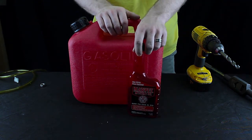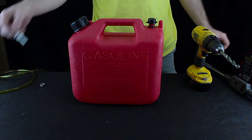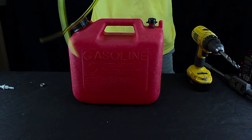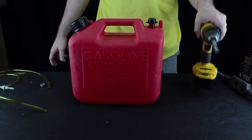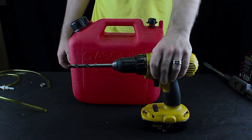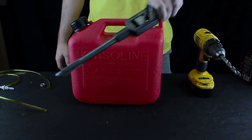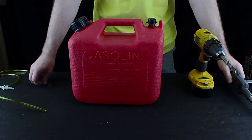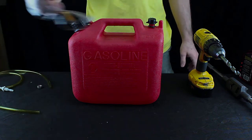You're going to need a bottle of Marvell Mystery Oil, a fuel tank fitting, some fuel line. You're going to need a 24-64th drill bit and drill. You're also going to need a 1/4-18 pipe fitting tap, a plain hardware nut, and your safety goggles.